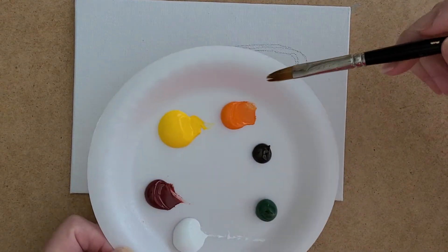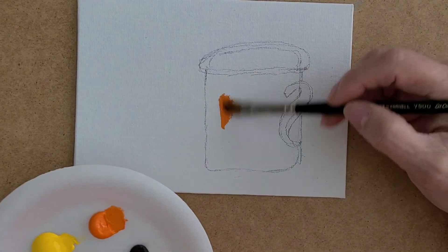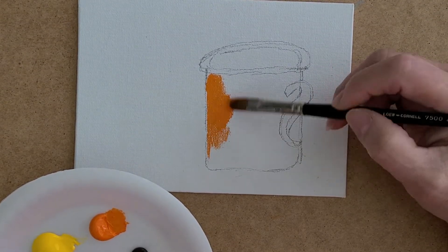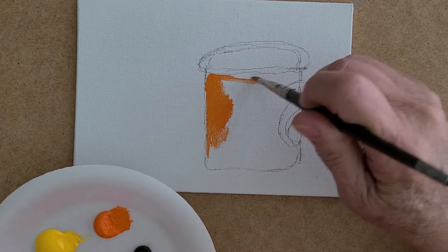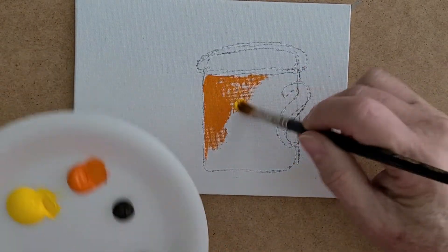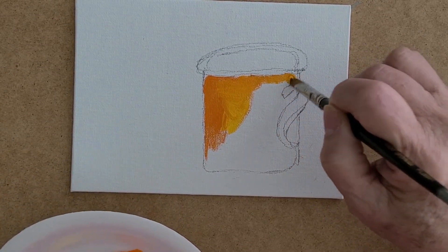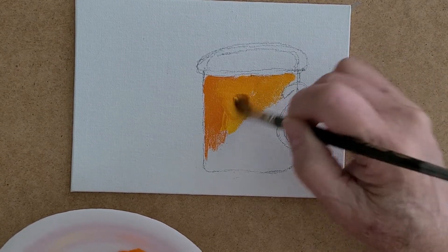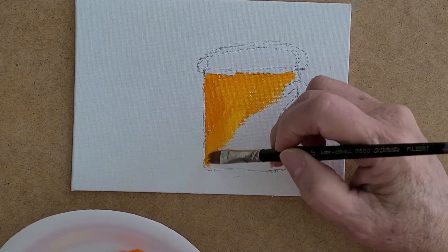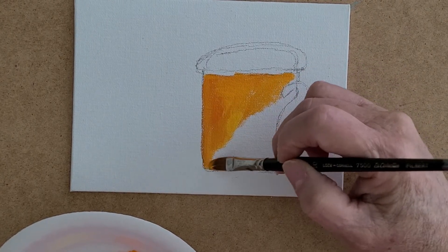First I'm putting orange on my mug. I don't have any water in my brush, just putting it down. Then I take a little bit of yellow — still haven't rinsed my brush — and mix them both together. It's starting to look nice and blended. Sometimes you overwork things and you don't need to.